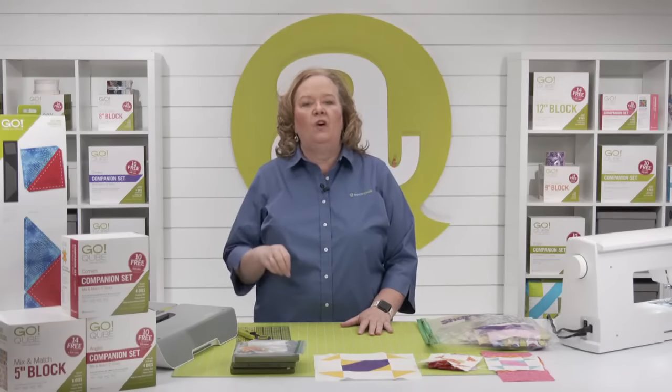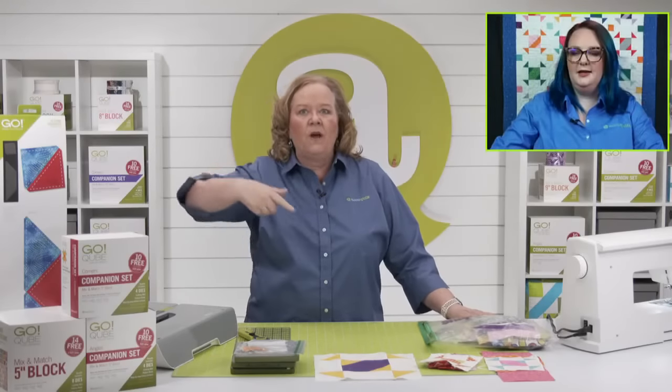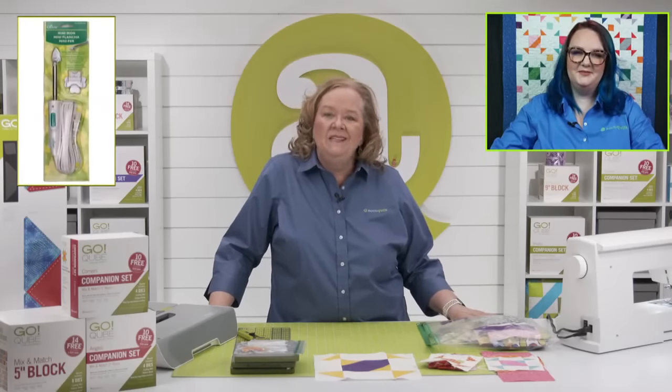Today's show is all about the Go Mix and Match Five-Inch Cube and the companion set corners and angles, and we're going to be making blocks for the Go Sprocket Wall Hanging by Melanie Call of 'A Bit of Scrap Stuff.' This is hands down my number one favorite pattern at AccuQuilt right now. It really makes me want the five-inch cube. So what is a sprocket? A sprocket is a tool that helps chains and gears move.